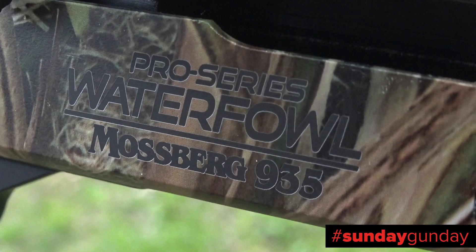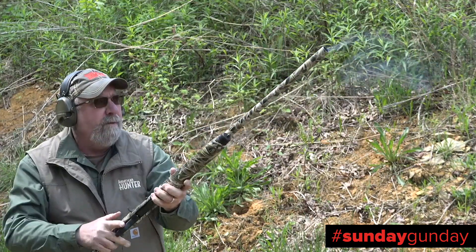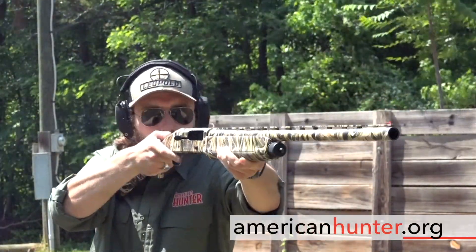For more information on the Mossberg M935 Magnum Pro Series Waterfowl, which retails for $958, check out Mossberg.com. And as usual, for more Sunday Gun Day any day of the week, visit us right here at AmericanHunter.org.